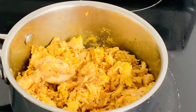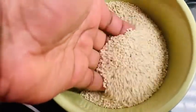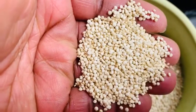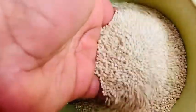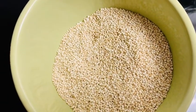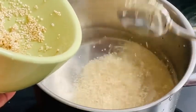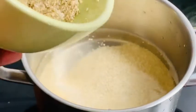The next step is my quinoa. Check your package for preparation instructions on how to prepare your quinoa. I'm going to wash it and boil it until it's cooked, then set it aside. Quinoa looks like rice and takes the place of rice — most people have quinoa instead of rice because it's healthier.